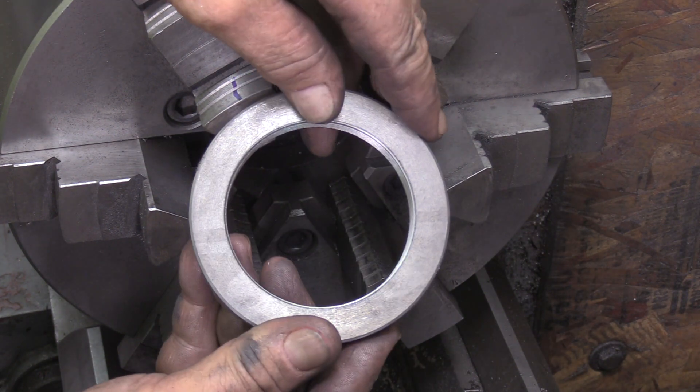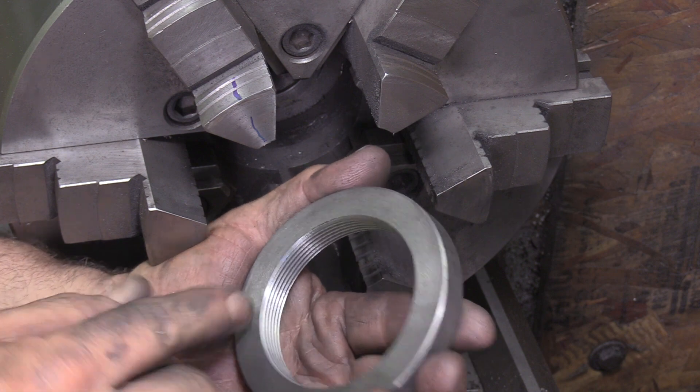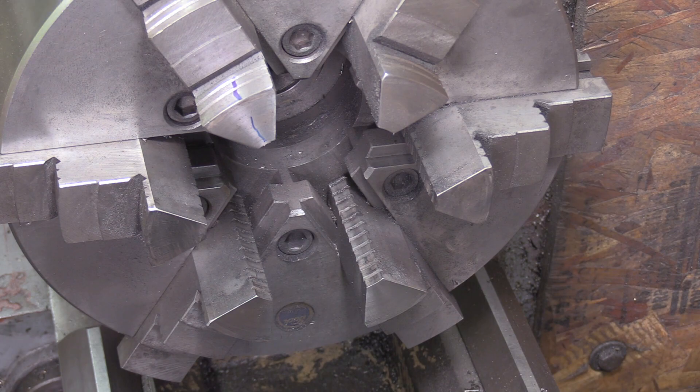It came out very nice — actually, very nice. I probably should chamfer this edge a little bit more. I reached in from the inside and chamfered a little bit, but it could use a little more.